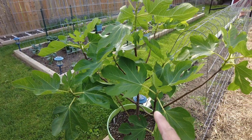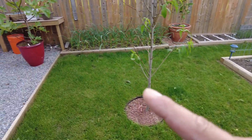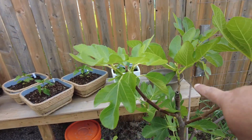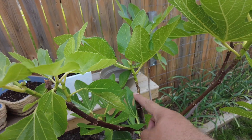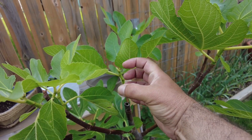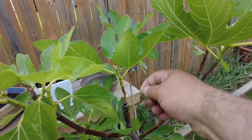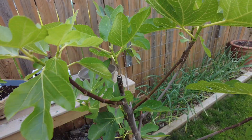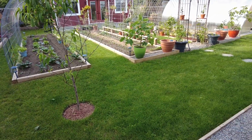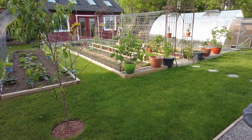This fig tree — believe it or not — is a cutting from the top of that bigger one. What I did was put a plastic bottle around a branch, put some dirt in it, and watered it until it rooted. Then I cut it off, and in one season it became almost as big as the father tree.